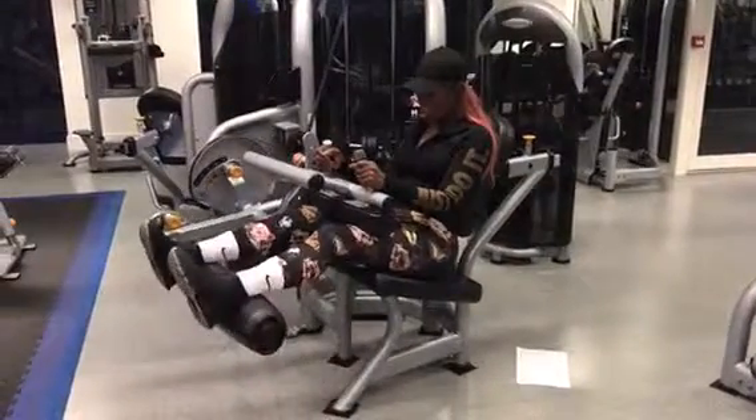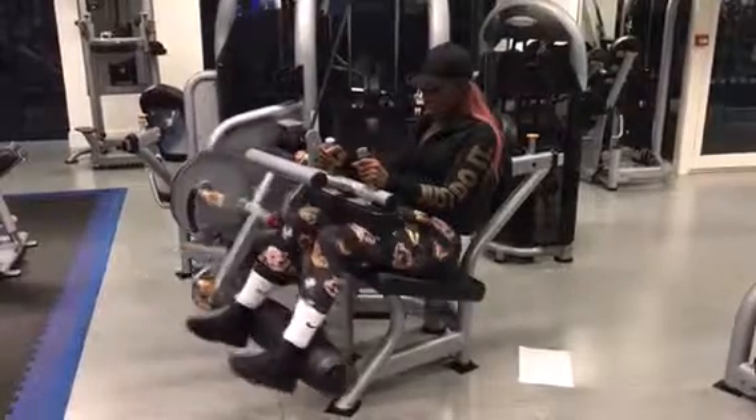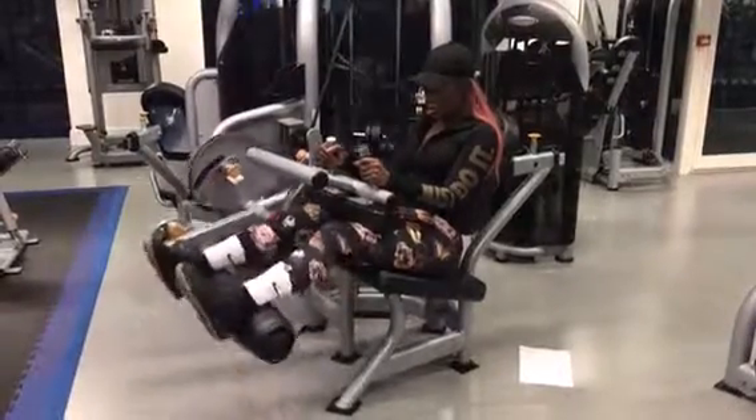Adjust the seated leg curl machine to position the foot pad just above your heels. Sit upright and engage your abs as you position your legs in front of you.